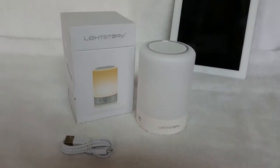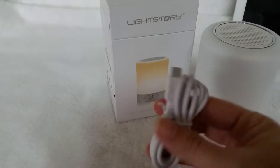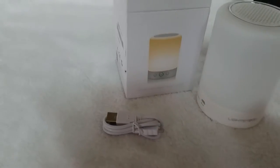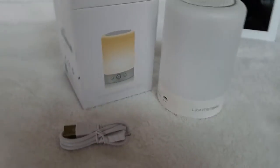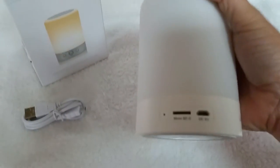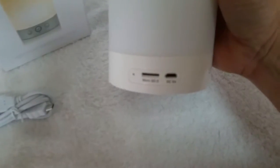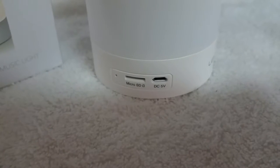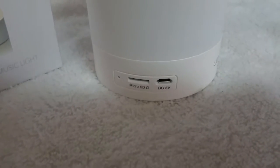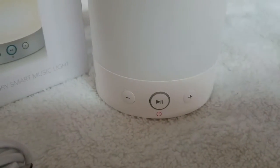I am testing out the LightStory smart music light. It comes with a little micro USB charger — there's no adapter, so you'll have to use your own or plug it directly into your computer. On the side we have the slot for a micro SD card and your charging slot. On the other side we have our power controls.